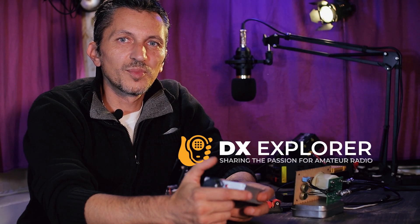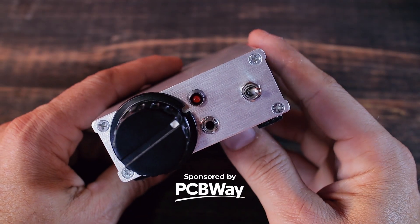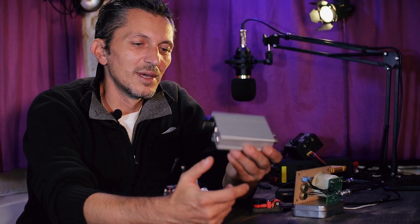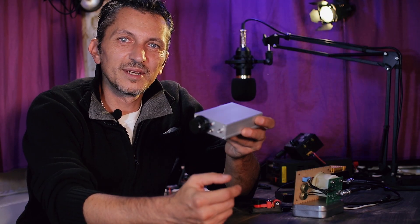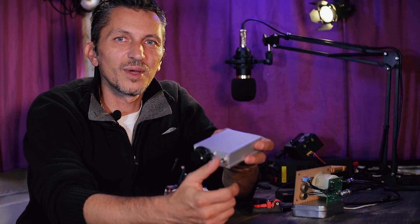G'day friends and welcome back to the DX Explorer for another video. I'm Jan, callsign YO6DXE, and today we have another exciting project. I built another CW transmitter for my friend Vlad, callsign YO5BDL. I'm really excited about this project — I want to build one for myself as well. We're going to take a closer look, do some power measurements, harmonic suppression tests, hear how it sounds, and talk about the schematic and the way I built it.